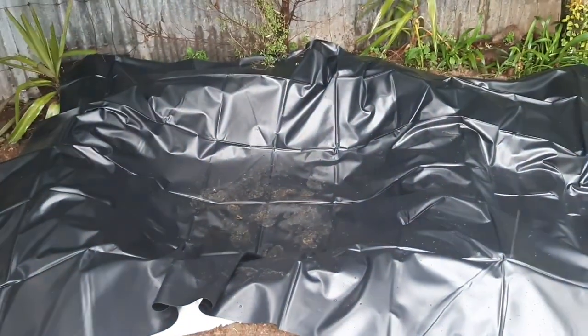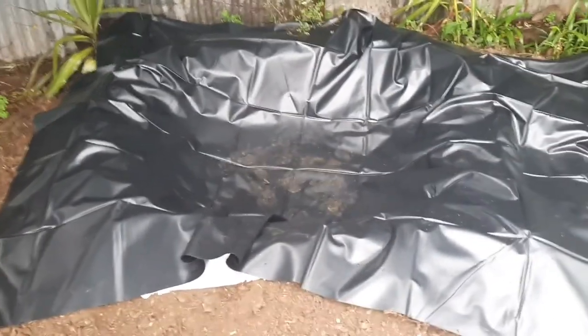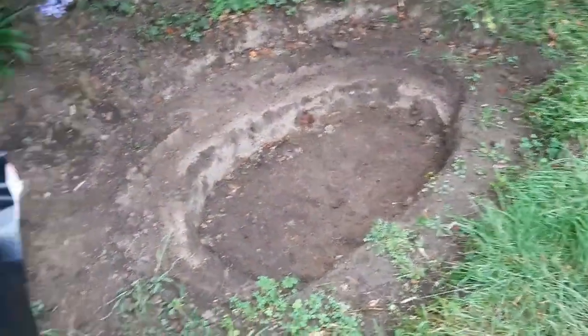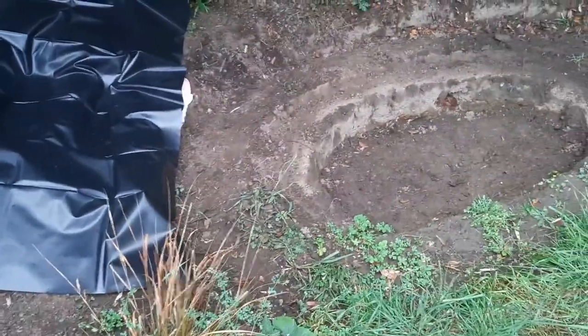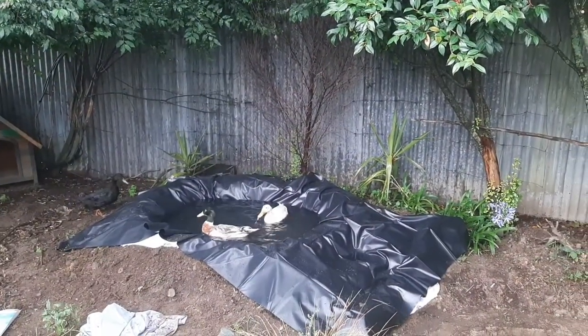We're running the hose to fill the bog filter so it stays in shape, then we'll fill it with gravel and all that. Then we put the underlayment in and fill the massive main pond - that'll be the fun part, seeing the waterfall run into it.